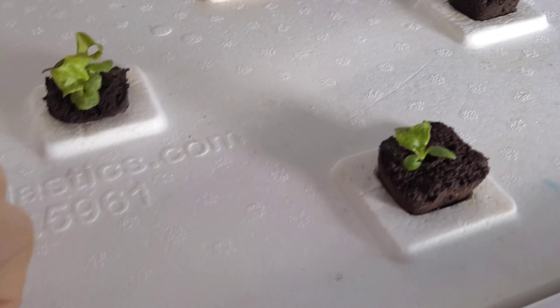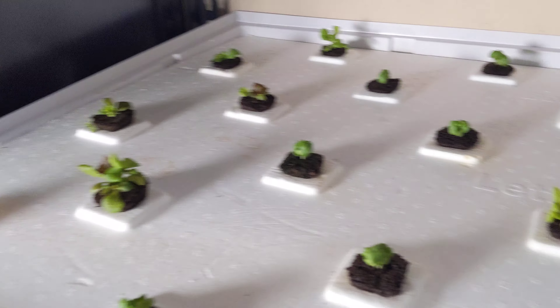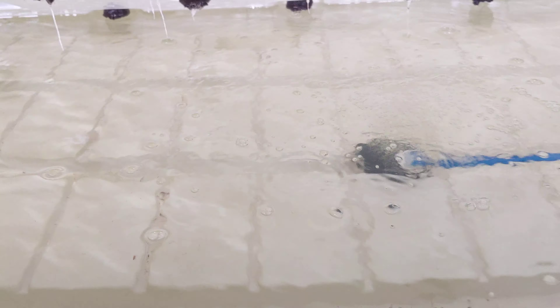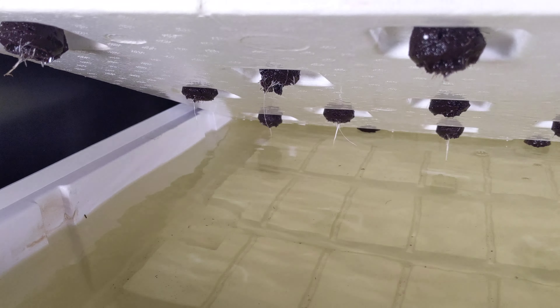A couple of negative things that I'm noticing, starting out with the water down here. Because you have these slits going around the raft board, as well as these notches where you put your finger in to lift things up and down — since it's exposed, I'm definitely going to get algae growth within probably about another week or two unless I do something about it. We'll talk about how I'm going to clean that up.